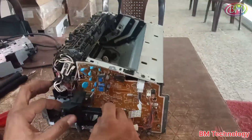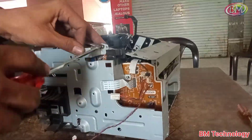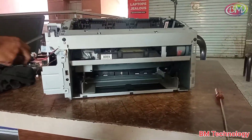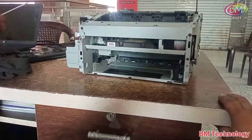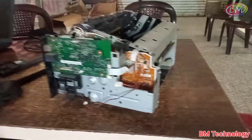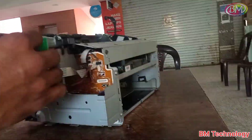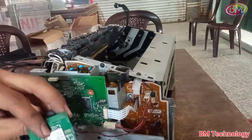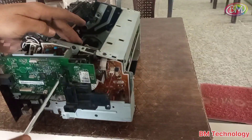Connect the fiber cover and logic board base, and tighten all screws — don't miss any screw. After this, connect the logic board to the printer. Connect all strips and cable connectors. This is the Wi-Fi guard — fix the Wi-Fi guard screw.